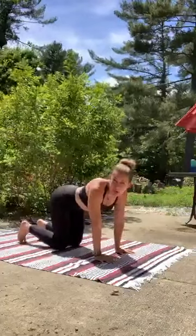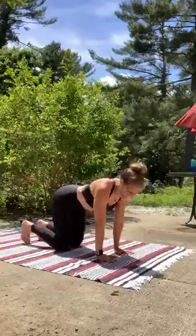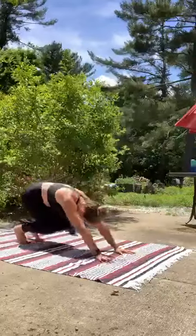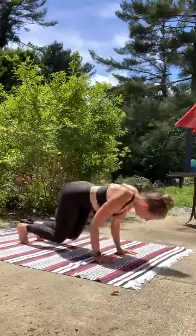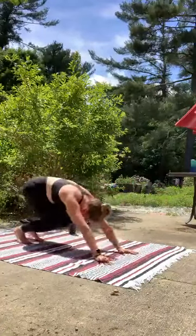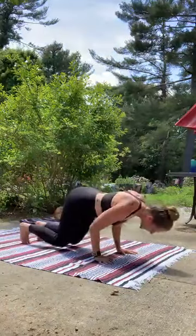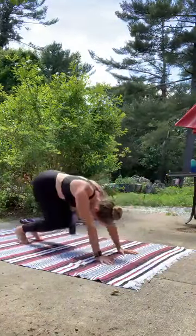We are getting the heart rate up here, so don't be afraid to work hard. Feel free to push it a little bit. Wherever you are, 25 seconds more — do what you can.